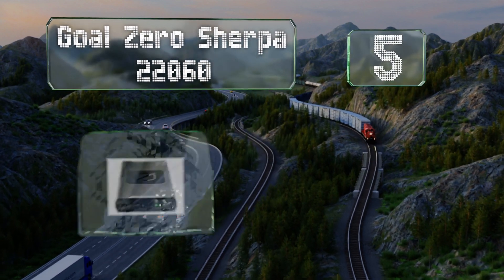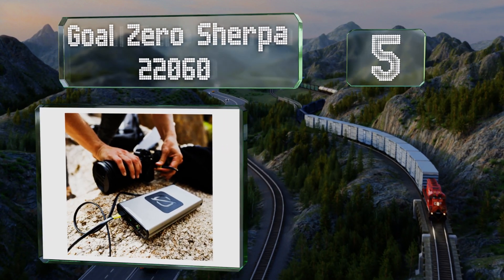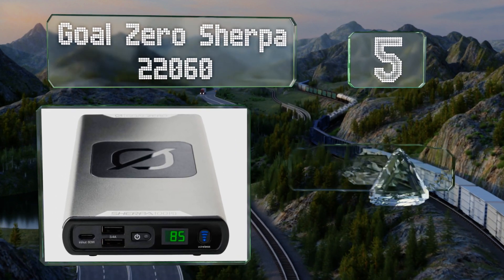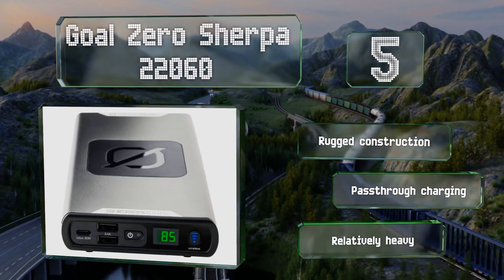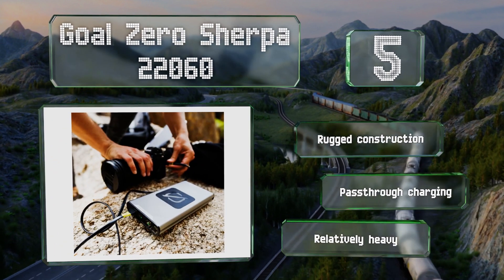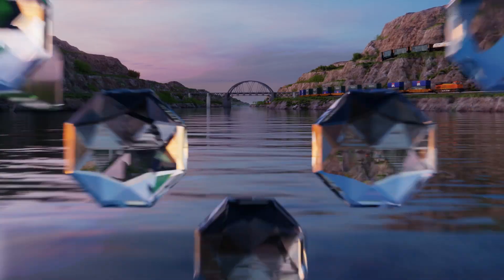At number five, though costly, the Goal Zero Sherpa 22060 promises clean and reliable power over a long lifespan, making it a good long-term investment. It allows for three wired connections and also has a Qi wireless pad on top activated by a button on the front. It's a rugged construction with pass-through charging, but it is relatively heavy.